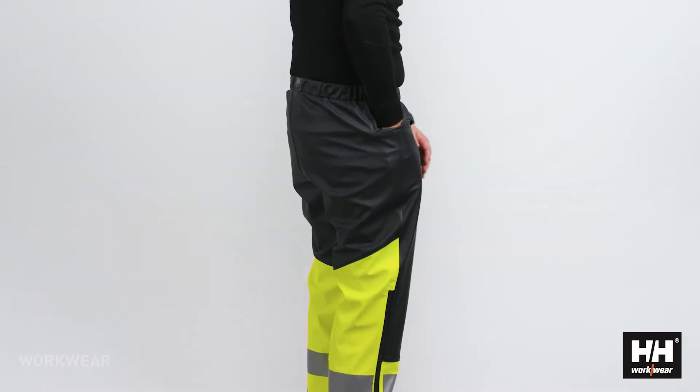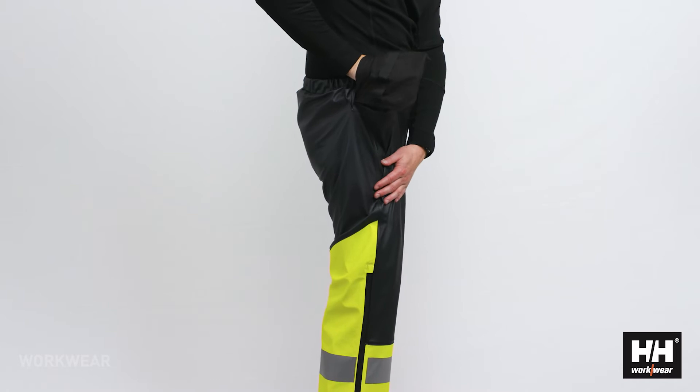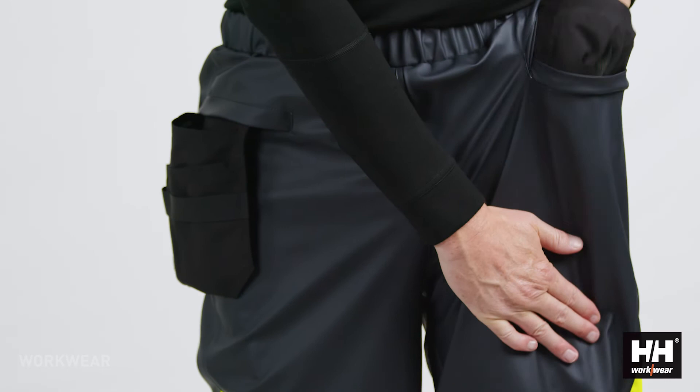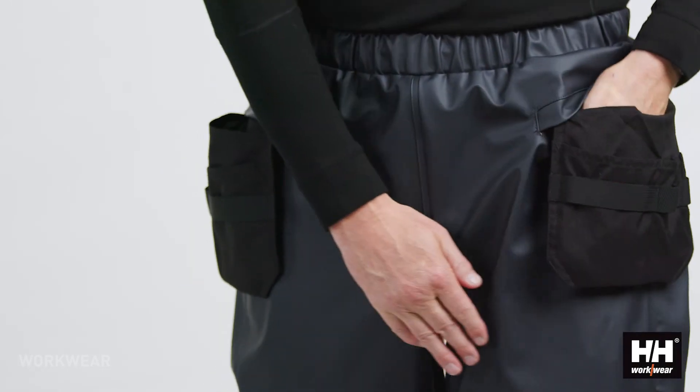The pant has two slits in the front so that the user can easily access the inside of the pant, or take the construction pockets out and have those accessible from the outside.